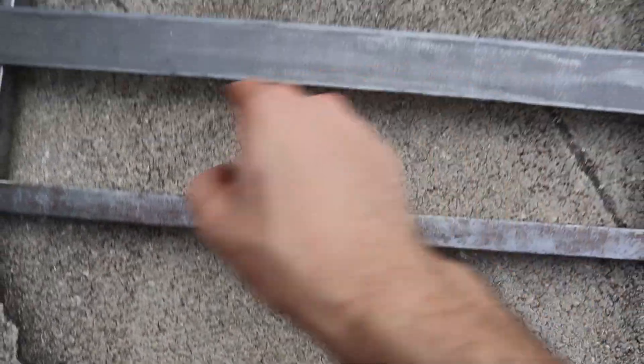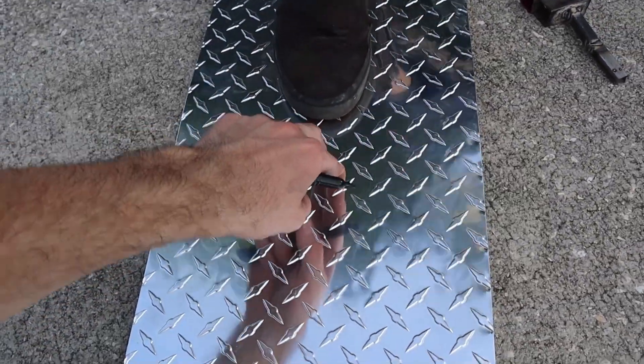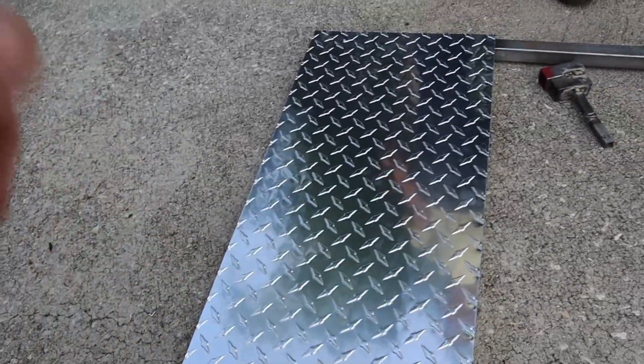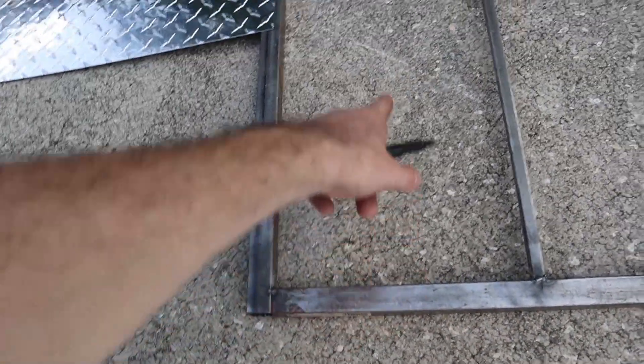We're adding another plate right in the middle here because whenever this is in here, it's wobbly on the inside and we don't want that. We're going to have bolts lining right here and then a bolt in the middle.